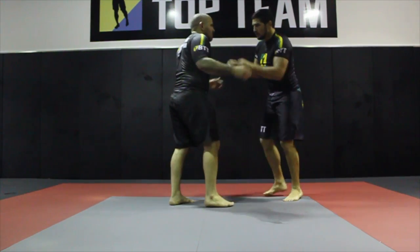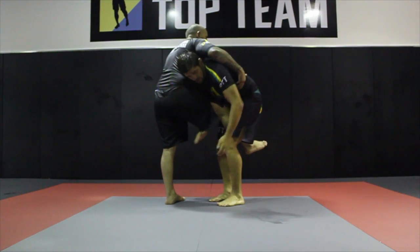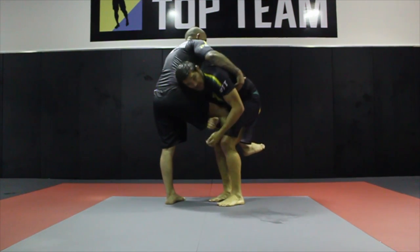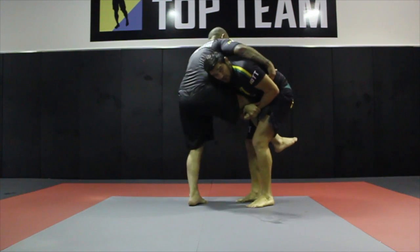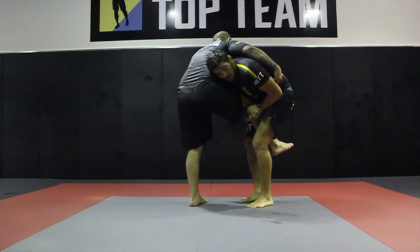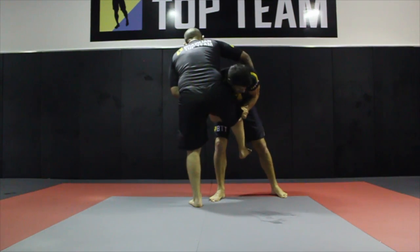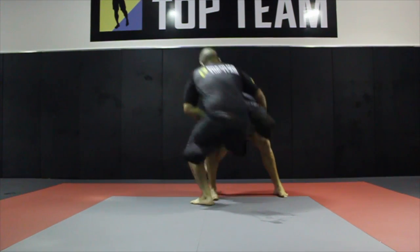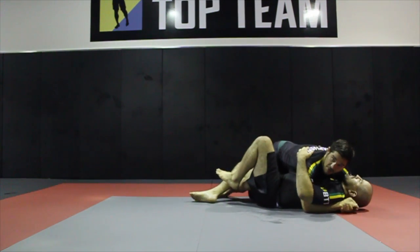So again: go inside, grab the leg, pinch, keep my shoulder inside. Now I can walk with it. And when I'm ready, one step inside, one step outside, and pinch. Put the shoulder down — put it up or go after.